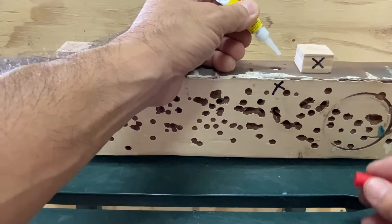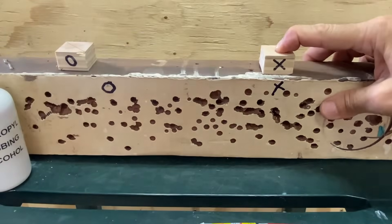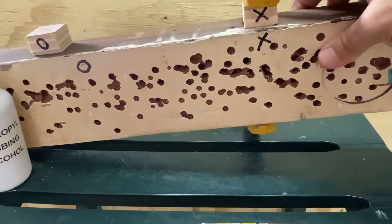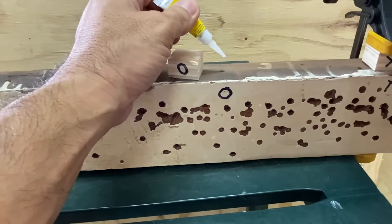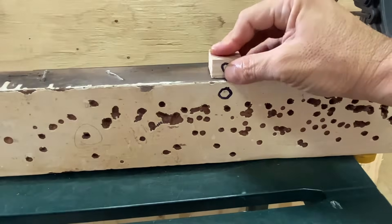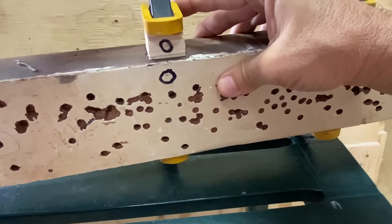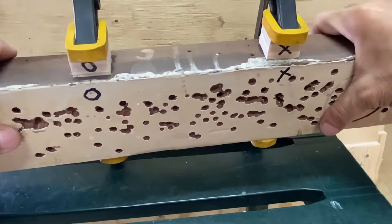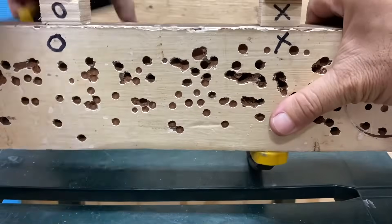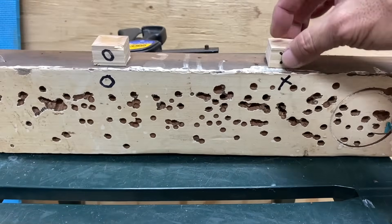I applied two drops for the plain, or X, block and clamped it to dry. I repeated the process for the O block but this time sprayed rubbing alcohol to activate the superglue, also clamping this block and letting both dry for one hour. I then removed the clamps and verified that both blocks had bonded to the 2x4.